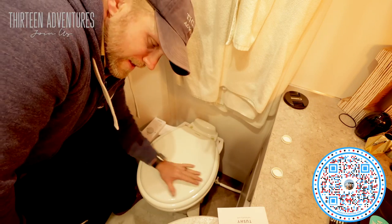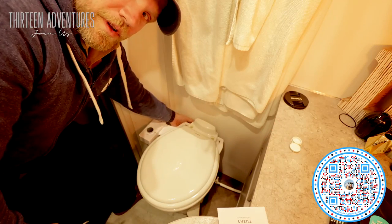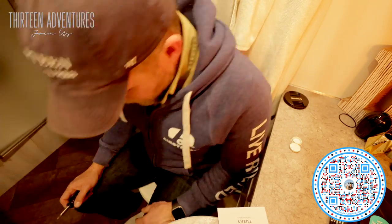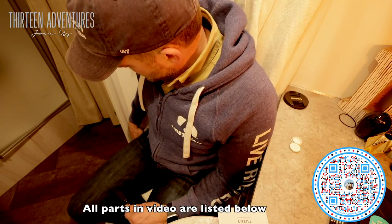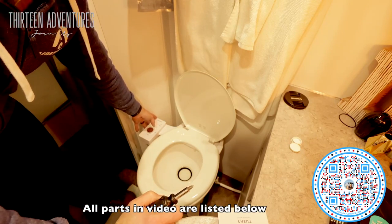If you ever find your toilet seat slides left to right, you can pop these little caps off right up here, hold underneath, and just get a screwdriver and tighten from the top. The toilet seat does fit with the Tushy. They have all the controls over here. It is a very tight fit, particularly right here against this wall.